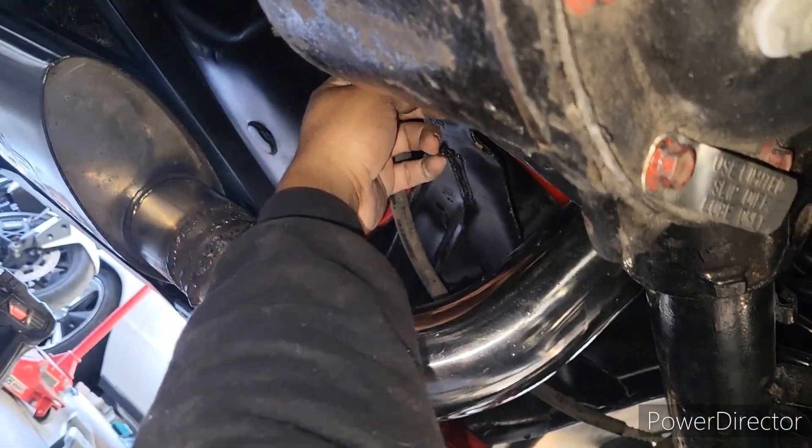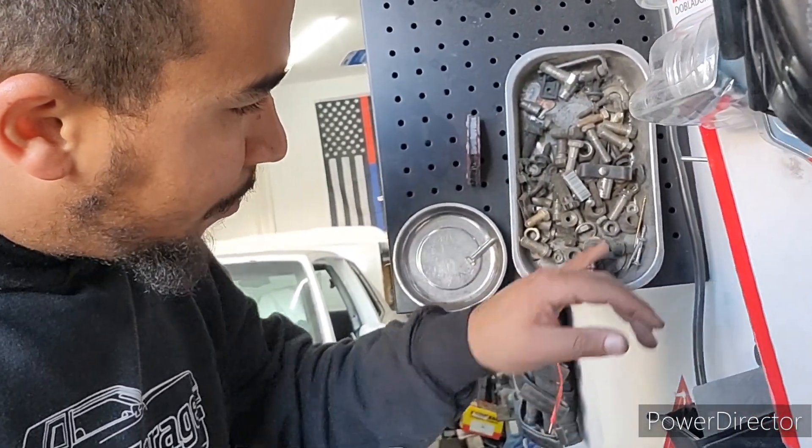A couple of tacks here, a couple of tacks here, and then cut and modify one of these brackets. Pretty much told you guys how I'm going to do it. Stop talking and just make it happen.